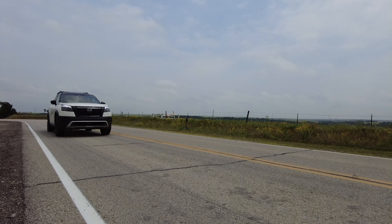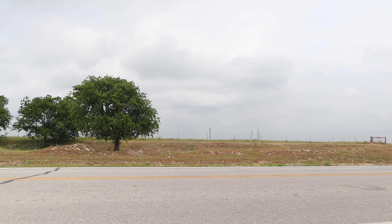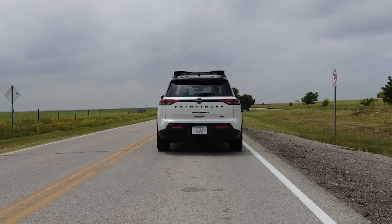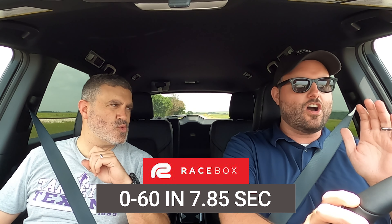We're in the Nissan Rock Creek Pathfinder, and Rock Creek means we get more power — 295 horsepower. Sport mode, traction on, let's go. VQ, baby — sounds good. 0 to 60 miles per hour in 7.85 seconds. It doesn't matter — don't worry about the number. It sounds awesome getting there.